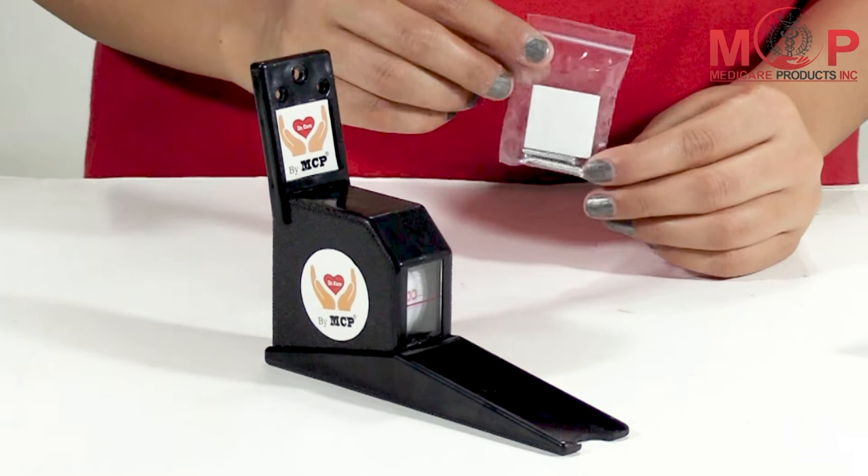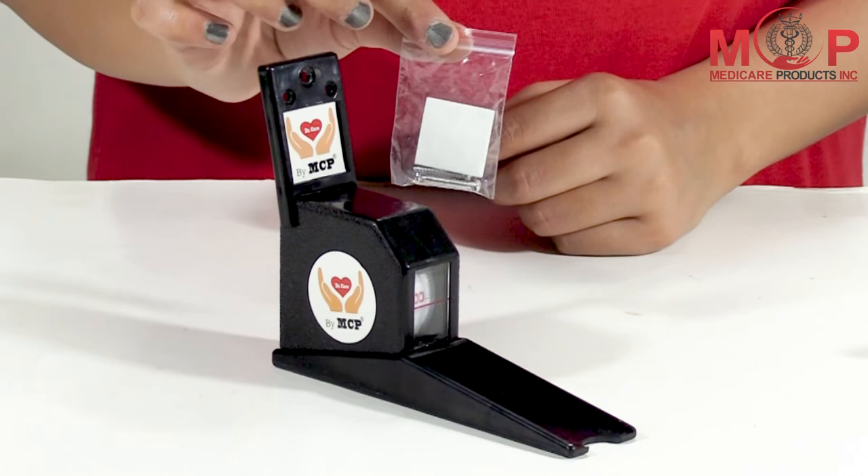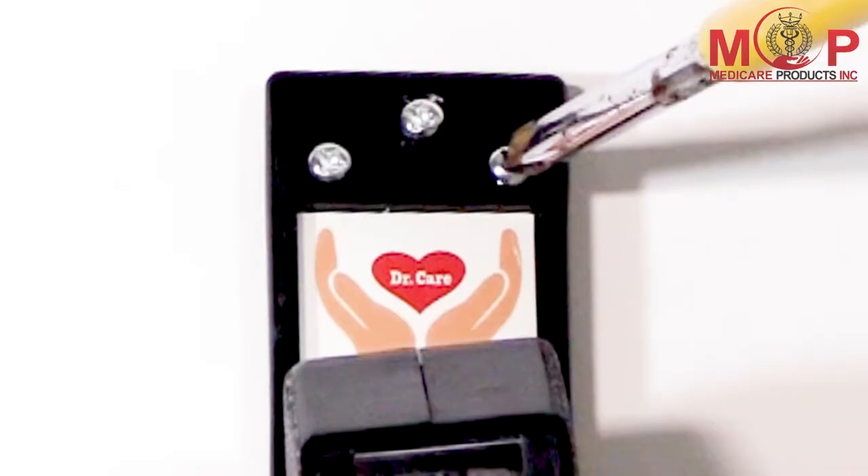The box comes with one unit stature meter tape and a packet containing double-sided tape and a screw.